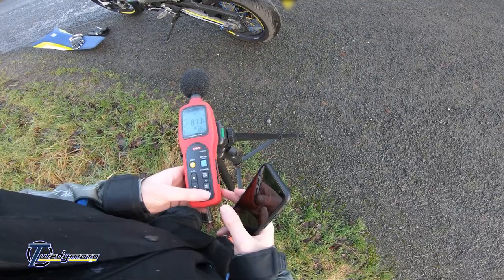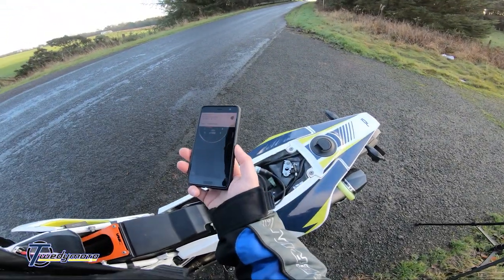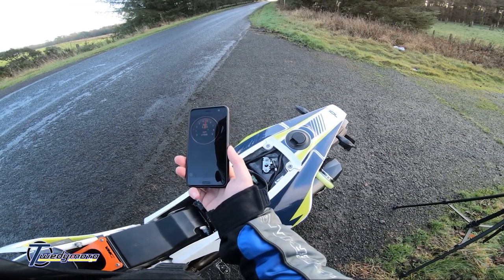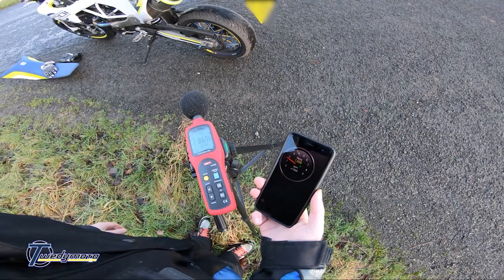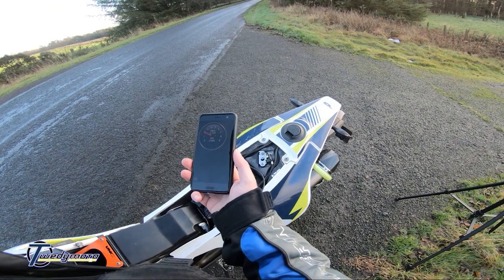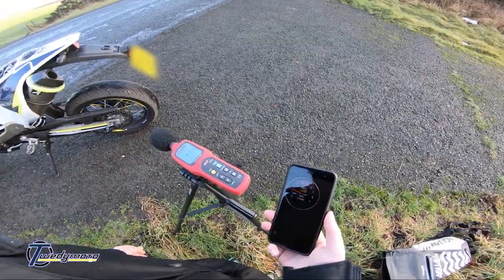So ticking over it's reading about 87–88 dB. Let's get it up to 5000 RPM — this is baffle out. Let's reset it — switch it off and on, my favourite IT fix. There we go, that was 5000 RPM — 104 dB again. I'm quite happy with that.